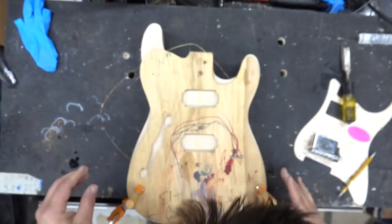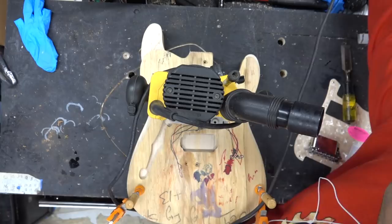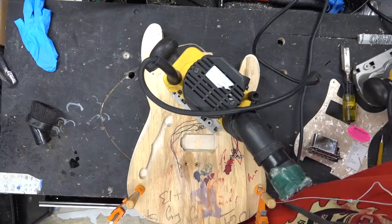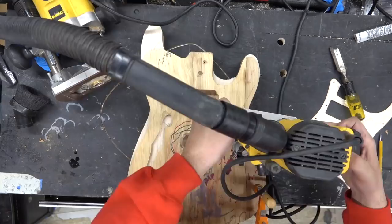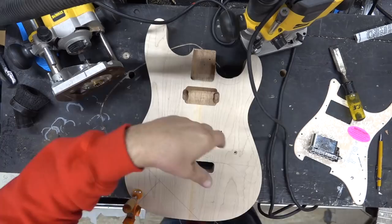We're going to do the humbucker pickup cavities. This is going to be a Super Strat. I've got some awesome lace pickups we're going to use — Kevin is a lace artist. We're going to plop these in, draw where they sit on this Warmoth custom-made pickguard, line this all up, route the cavities out for the pots, and we're going to do an output jack on the side, not on the top.